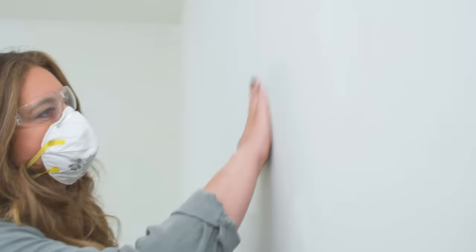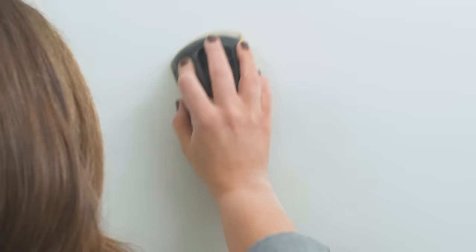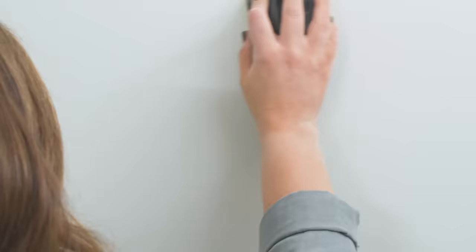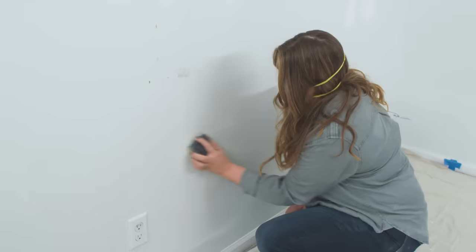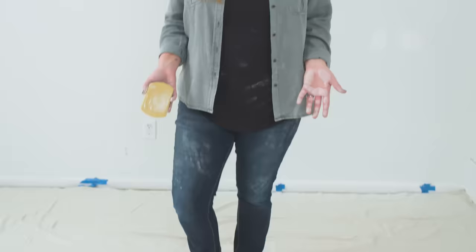Our wall repairs are dry and now it's time to move on to sanding. I'm going to use 220-grit sandpaper — that's a finished sandpaper that will give a really nice, smooth finish perfect for paint. This may seem excessive to some of you, but always go safety first — I have eye protection and a mask so I don't breathe in any dust. When doing finished sanding, as opposed to a straight back-and-forth motion, we're going to go in a circular motion — that will feather out the imperfection and give the smoothest finish. We're trying to get this as flush as possible with the wall. Don't be surprised if you get a little dusty.